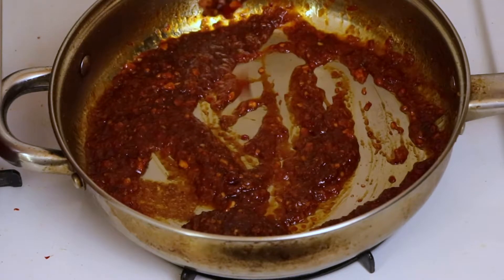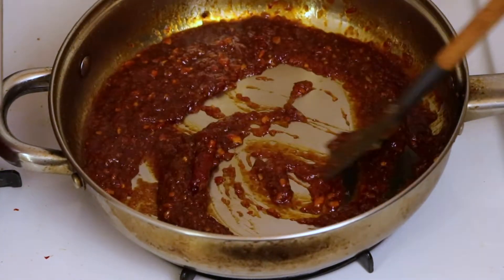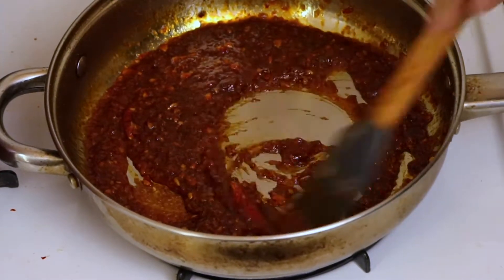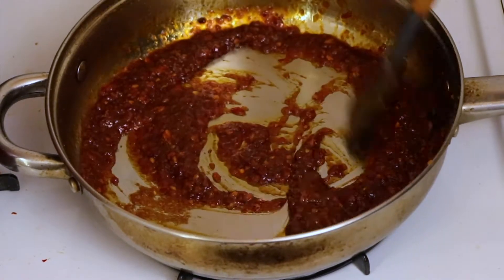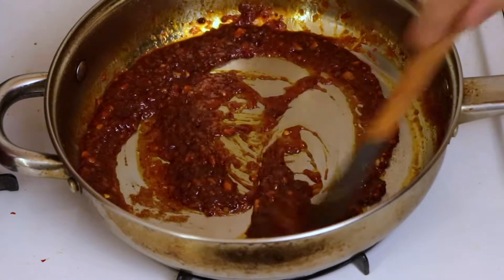The sauce is still really thick at this point, which is good — that's what you want. Once this cooks for about a minute or two, we're going to take that extra broth from cooking the corn and lobster and add a few ladles of it into the sauce. Not all of it, just some.